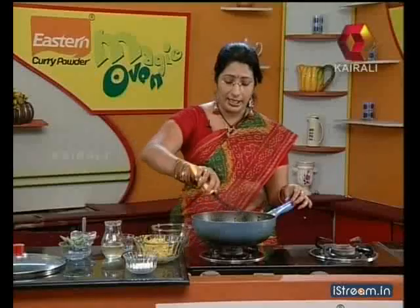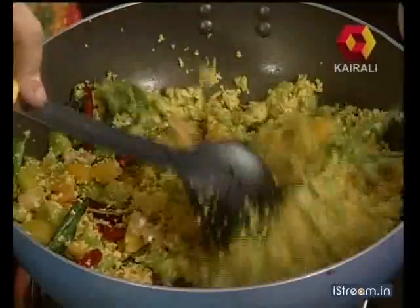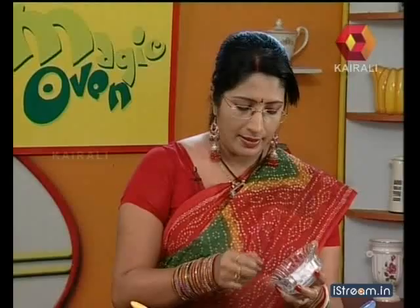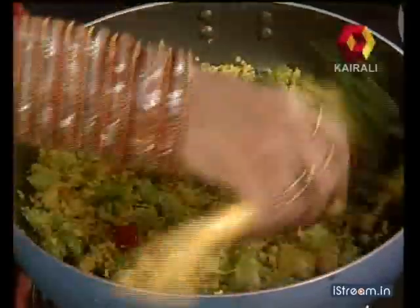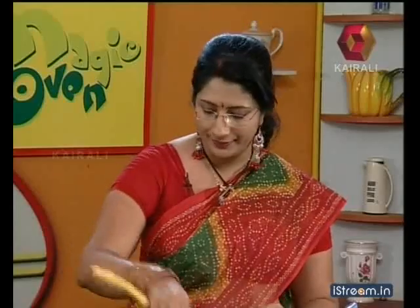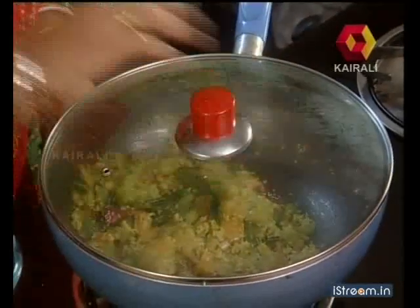Let's cook the bowl. Let's put it in. We will cook up the pan. Before we cut the pan, when the pan is cooked, we will cook up the pan. We will cook the pan while we cook it.